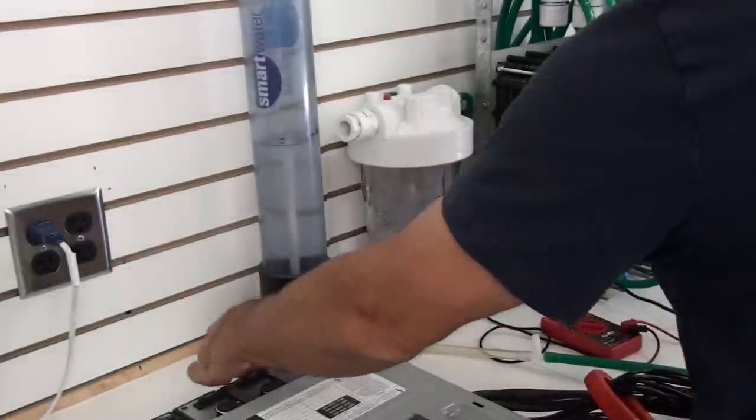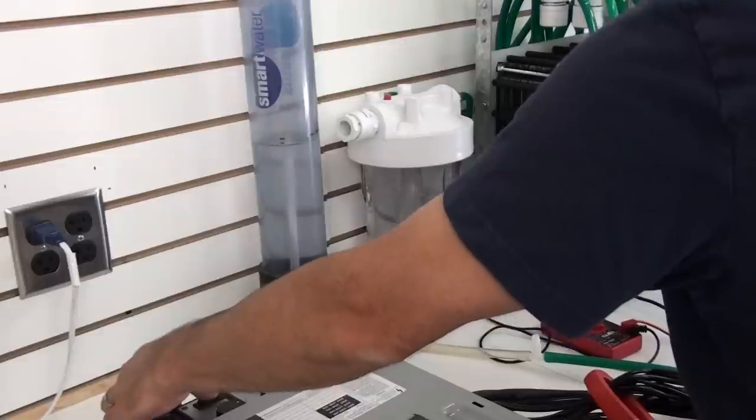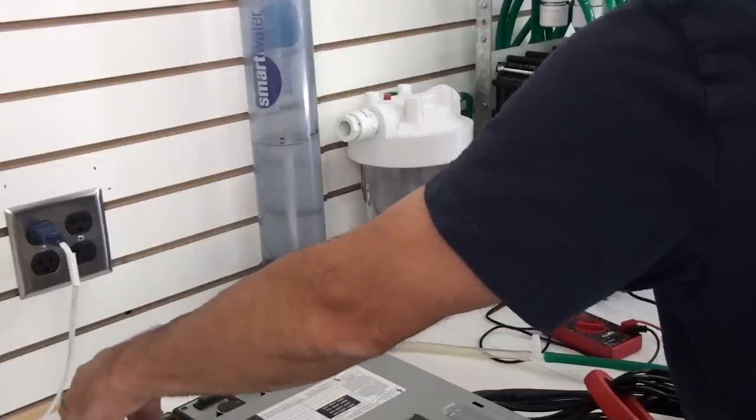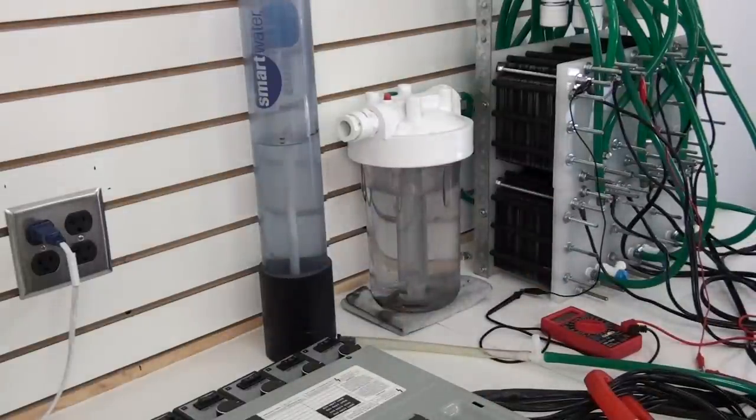2.69 seconds. Let's do a quick calculation of what that is. We'll write this down and we'll do one more. Time on that was 2.69 seconds.